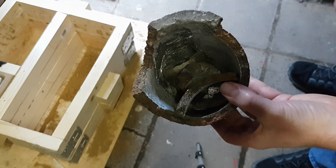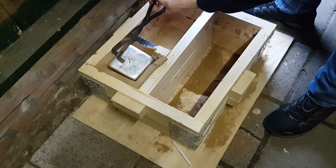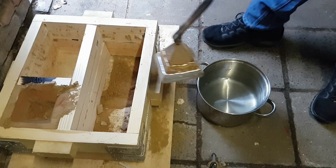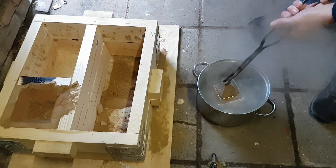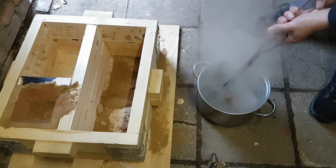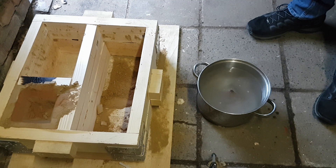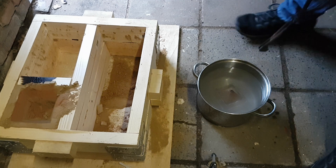This one is done — time to get the pyramid out and cool it off. I think this one came out pretty good. Still hot, so let's quench it. That was way more heat than I would expect after cooling for almost 14 minutes — crazy.